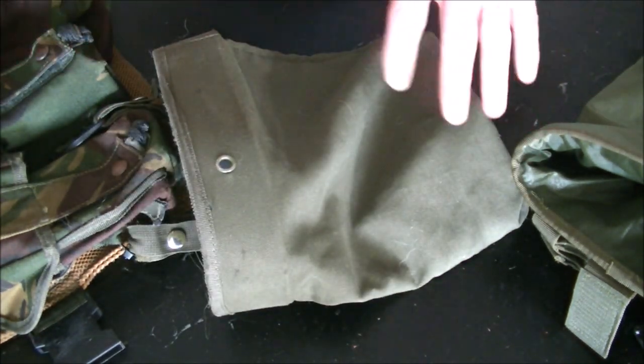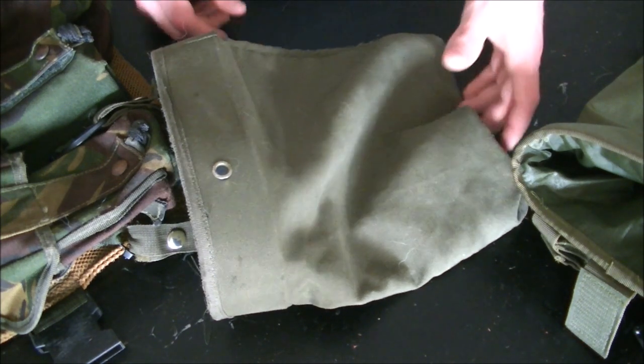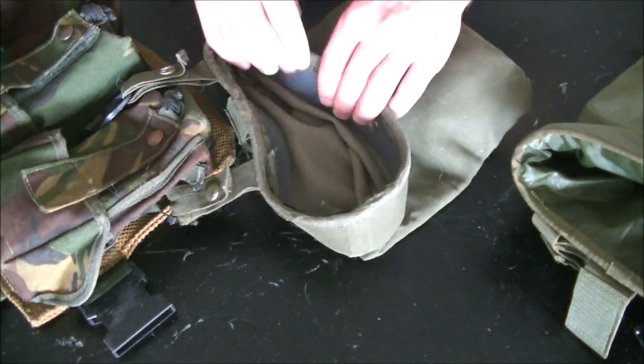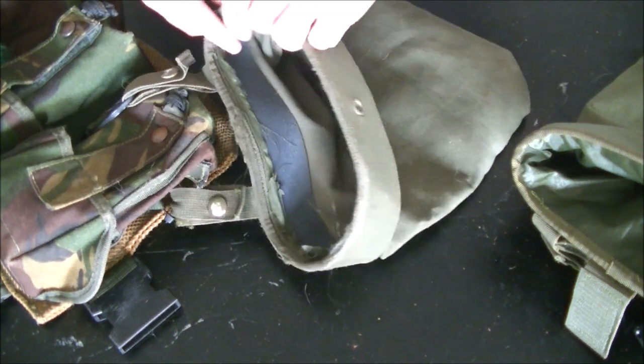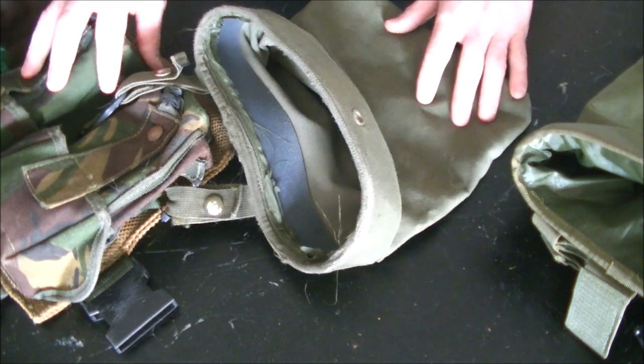It's not like one of those cheap little pull-out MOLLE mags that will hold three or four and then you'll start spilling mags everywhere. This rigid little piece right here actually keeps it open, so you don't have to worry about this thing folding closed. It's very easy to conduct retention reloads.